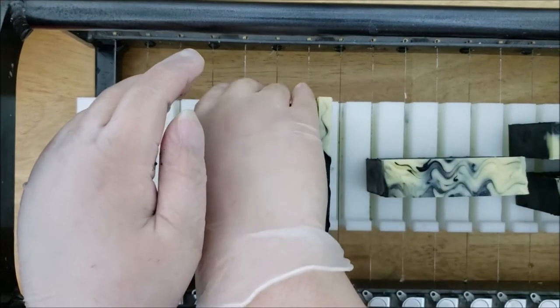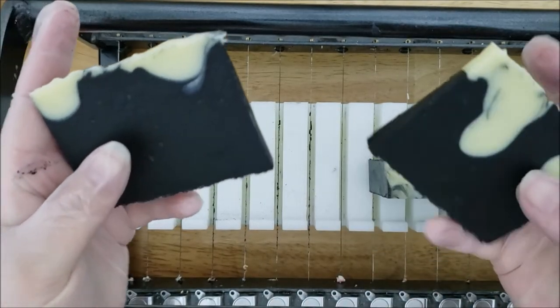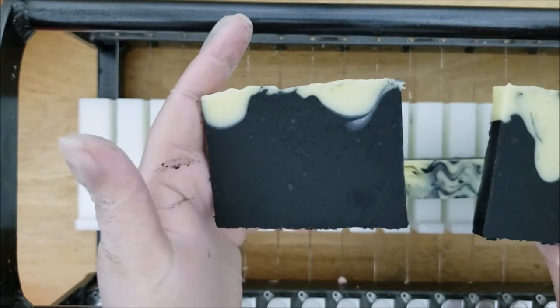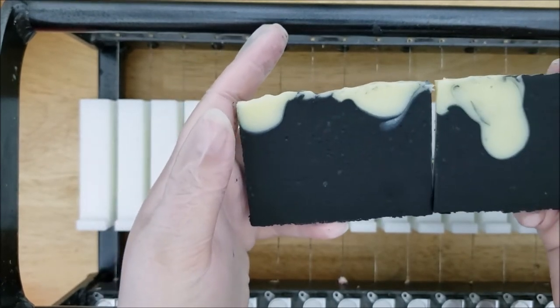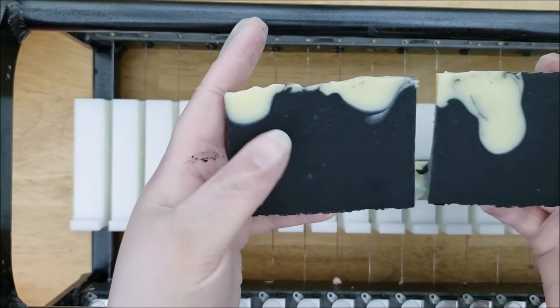I'm really glad this worked — it was a completely new idea. I couldn't see how it was going to look in the batter because of course you can't see through the batter, so it was like a blind test. I really like how this worked out. Here are the two end pieces — I always cut these up and use them for samples.